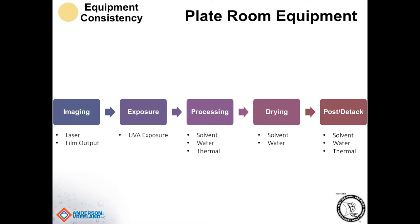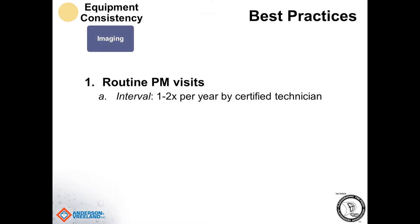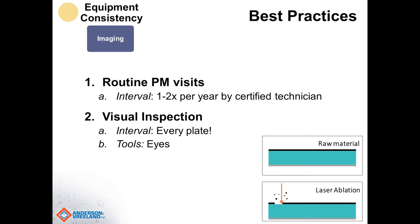If we talk about equipment consistency, all the major steps within the plate making department go from imaging to exposure, processing to drying, and post-exposure and DTAC. Each of those stages requires a piece of equipment, and each piece of equipment should have routine checks and maintenance done on them. If we first look at the imaging stage, we should definitely schedule a routine preventative maintenance visit — whether this is a laser or a film output device. This should be done one to two times per year and completed by a certified technician, most often supplied by the manufacturer of the equipment.